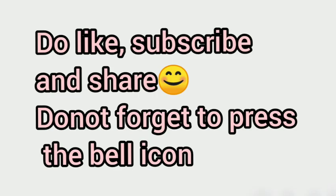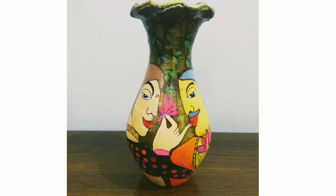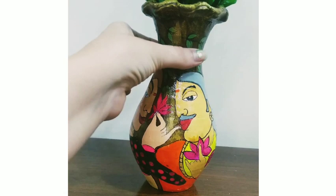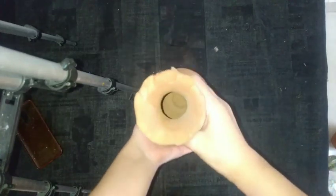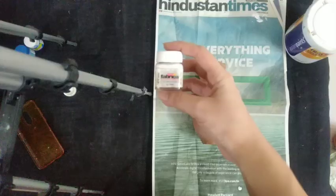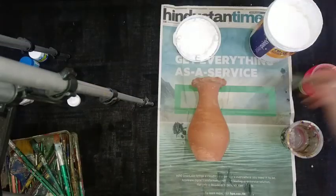Hey folks, you are welcome back to my YouTube channel Art Tub. If you like it, do like, subscribe and share. I made a pot painting on a mud pot for home decoration. This is a mud pot — we will do a base color with acrylic or with an emulsion color available at a paint shop. We will do a coat of color.